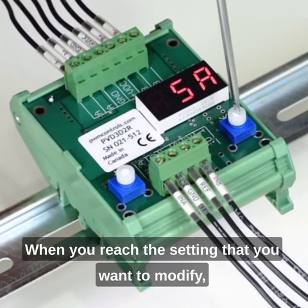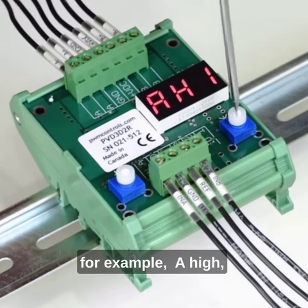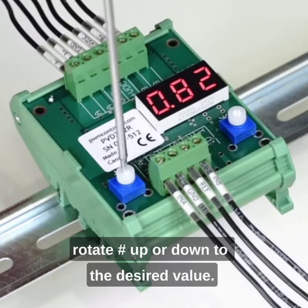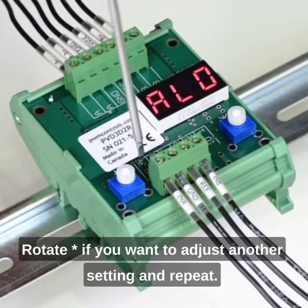When you reach the setting that you want to modify, for example A high, rotate pound up or down to the desired value. Rotate star if you want to adjust another setting, and repeat.